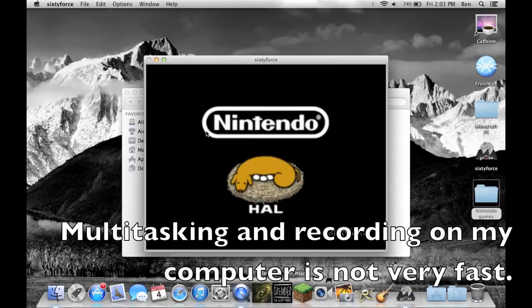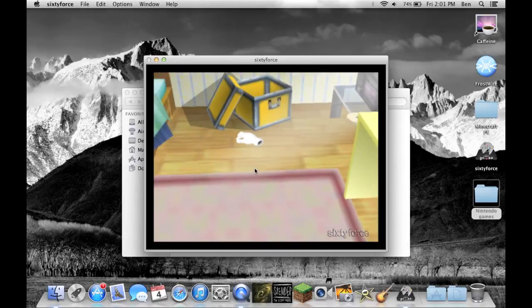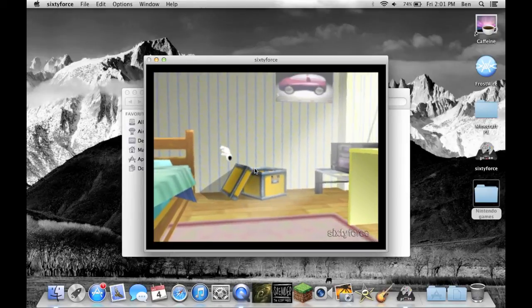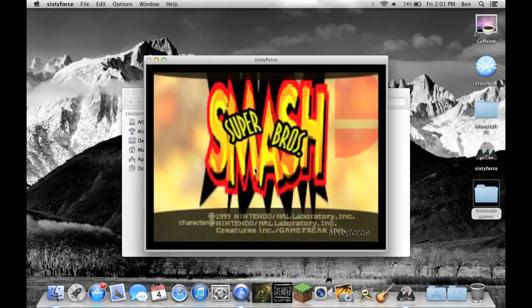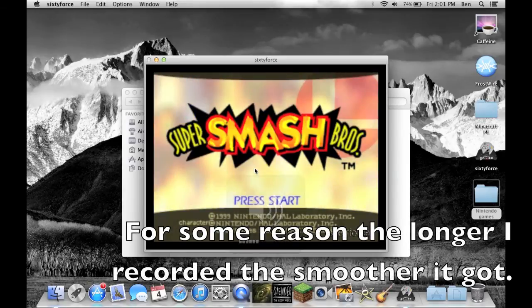Obviously I wouldn't be recording my whole screen though — I would cut it off to about right there. I believe it will probably mess with the audio when you're recording, and probably even make it lag, at least on my computer. If you have a better computer, you should have no problem.